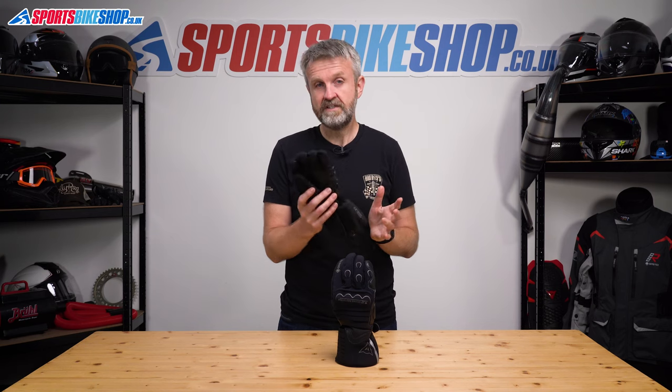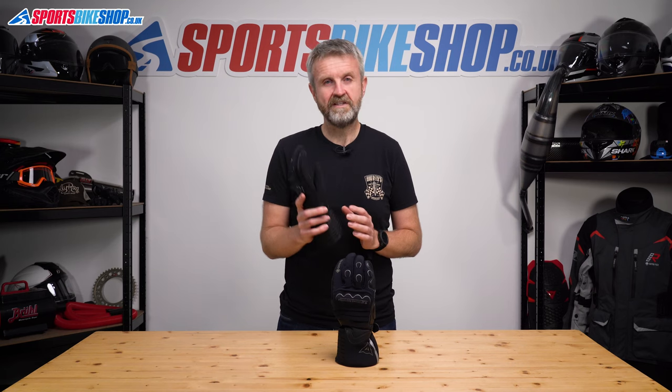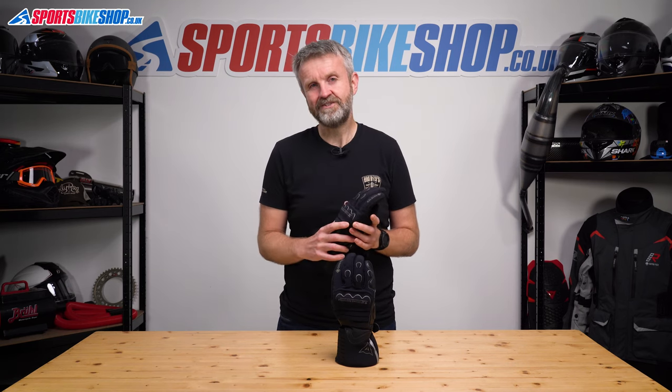There's a rubber blade on the left thumb to clear rain from your visor and touchscreen compatible sections on the forefinger and the thumb. Like the vast majority of gloves, these are rated to the basic level one of the CE glove standard. As we record this, the list price for these gloves is £159.95.